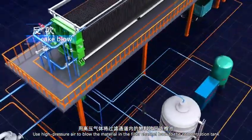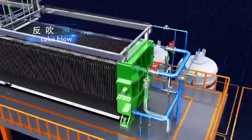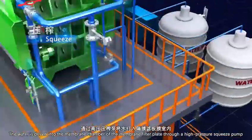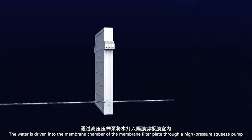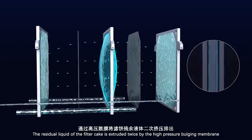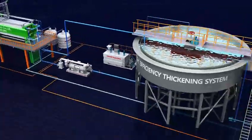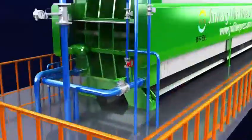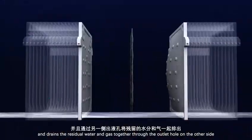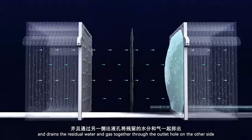High-pressure air blows the material in the filter channel back to the concentration tank. Water is then driven into the membrane chamber of the membrane filter plate through a high-pressure squeeze pump, and the residual liquid of the filter cake is extruded twice by the high-pressure bulging membrane. Finally, high-pressure air enters the filter cake through the outlet hole on one side and drains the residual water and gas together through the outlet hole on the other side.